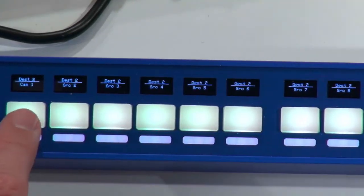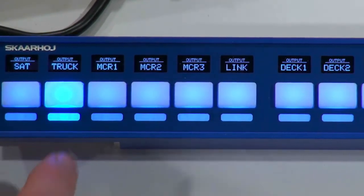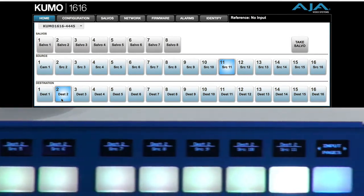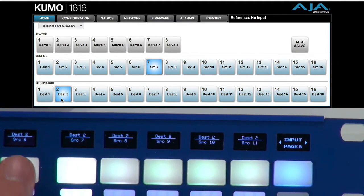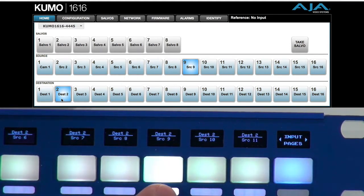Now, if we want to change these or use this for operating sources, let's say we have output number 2 selected. You can see in the software here, if I choose destination number 2, it's currently routed to input number 11. So if I press 10, 9, 8, 7, and so forth, this is all being routed right away as I press these buttons.